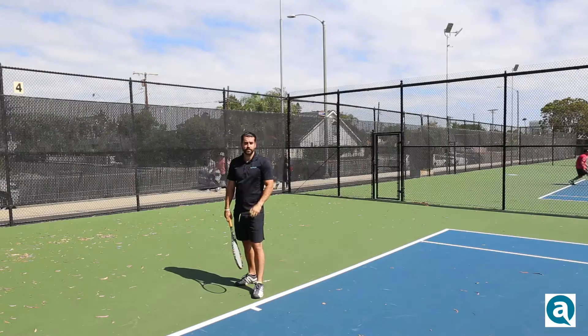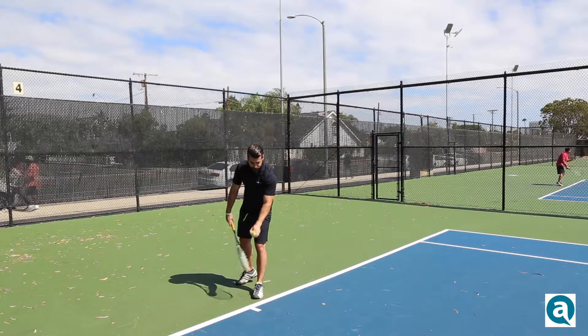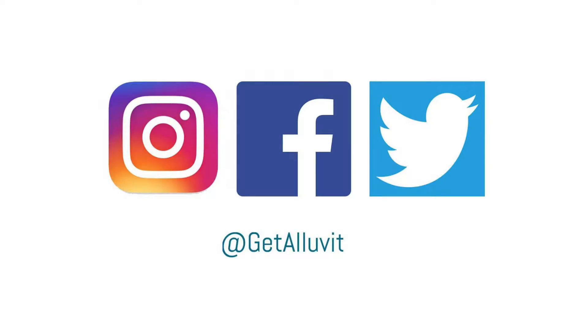Here's an example of what a proper serve should look like. Hey everyone, thanks for tuning in. If you liked what you saw, please subscribe to our YouTube channel and leave your comments in the comments section below. For more great tips like this, visit us at alluvit.com.